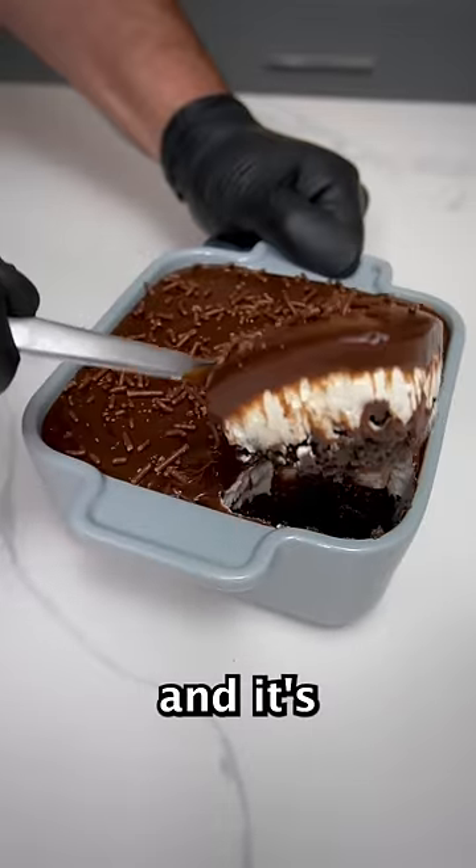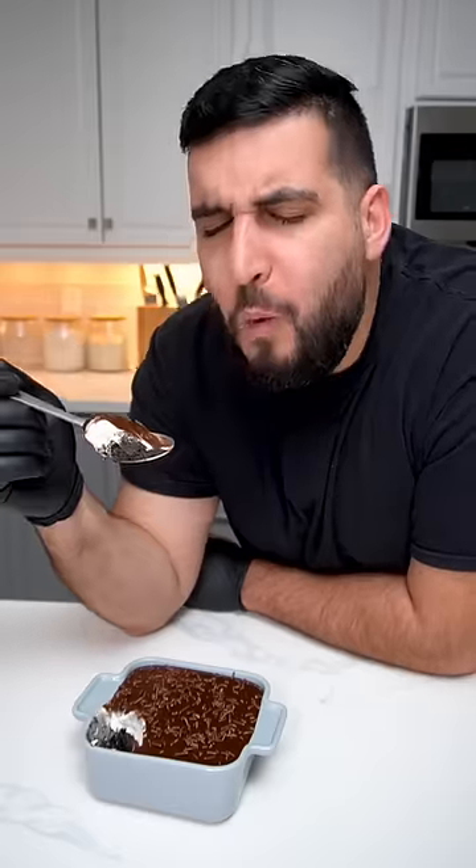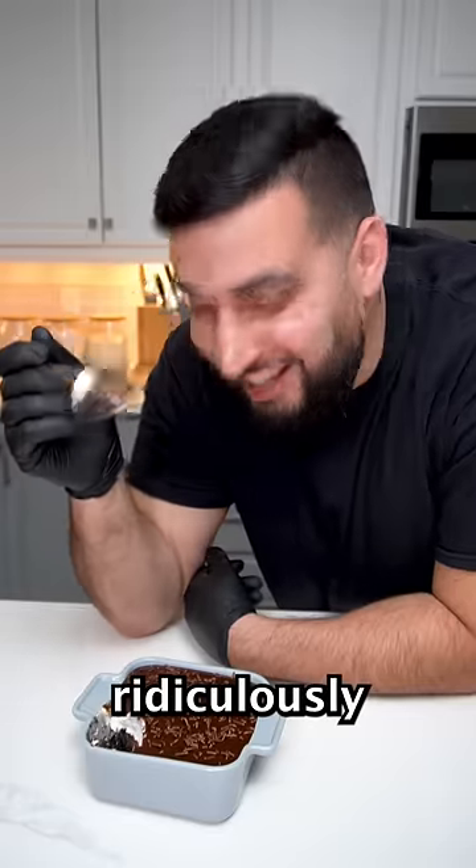Today we're making a chocolate brownie dish and it's so easy to make, it only takes five ingredients. Oh, that is just ridiculously amazing.